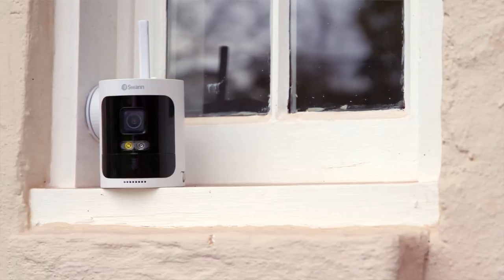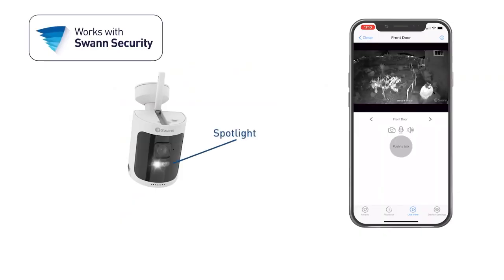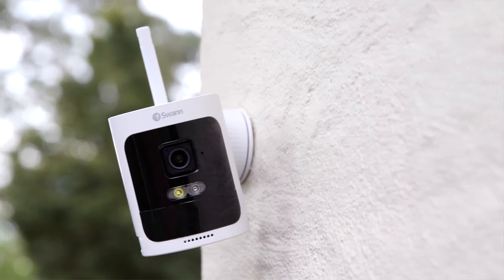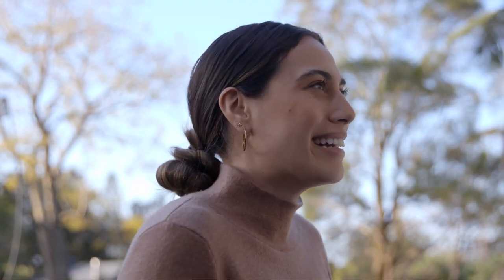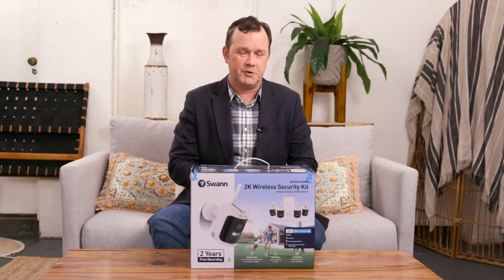There's a lot of versatility in this system. The cameras have a built-in floodlight and a built-in alarm or alert, all packed into the All Secure 650. With a bunch of clever features and smart technology, it delivers a very good quality home security solution. It's not the cheapest product on the market, but it gives you very good bang for your buck.